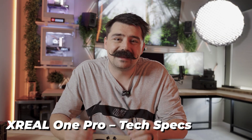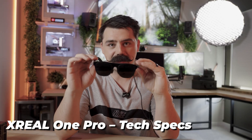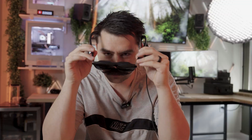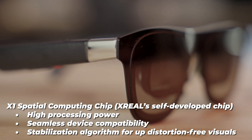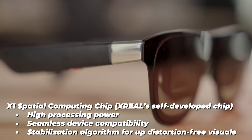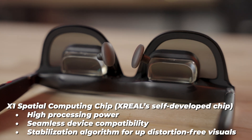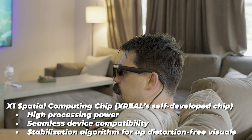Let's jump right into the specs that make these glasses so amazing. Starting with the chipset — this is the X1 spatial computing chip from Xreal. It is a self-developed chip with high processing power, seamless device compatibility, and a stabilization algorithm that is truly amazing.